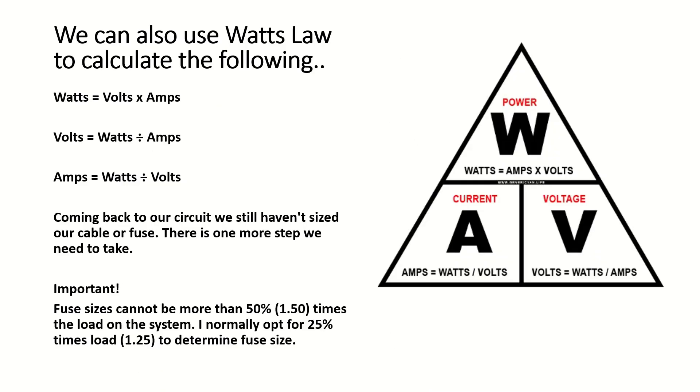We can also use Watts Law to calculate watts, which is volts times amps; or the volts, which is watts divided by amps; or the amps, which is watts divided by volts.